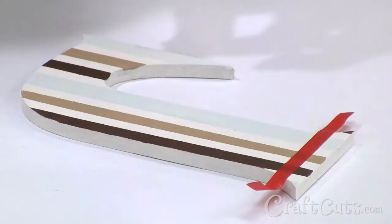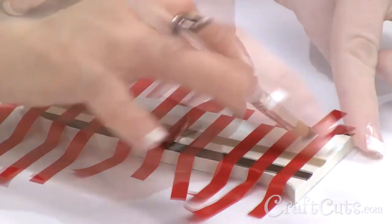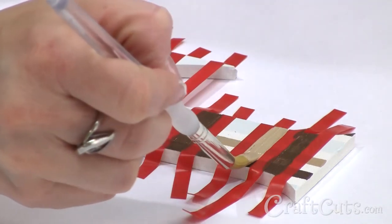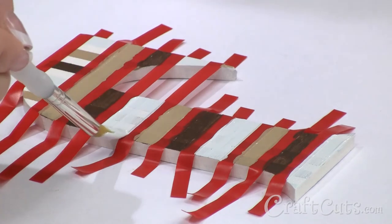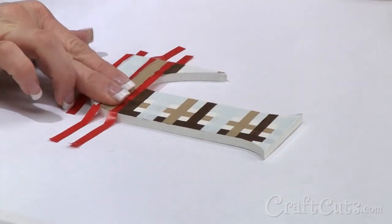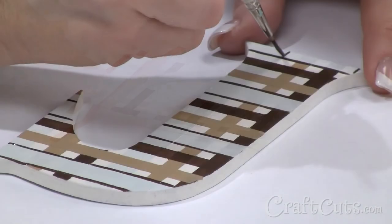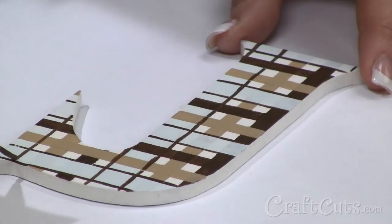Now that the paint is dry, I will tape down the horizontal lines in the same pattern as the vertical. I'm going to paint the first line brown and continue the same pattern as our vertical lines. Now that the paint is almost dry, I'm going to remove the tape. This letter is almost complete, but I'm going to finish it up with a liner brush, using the brown paint on the angelic blue stripes for a little more contrast.